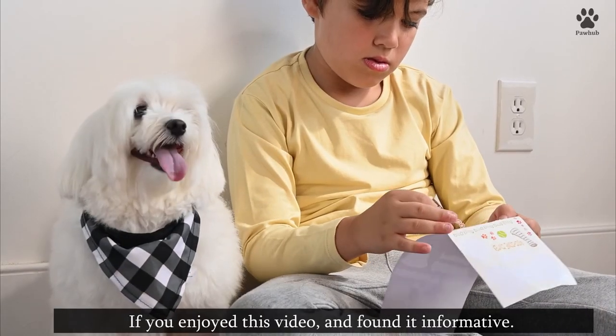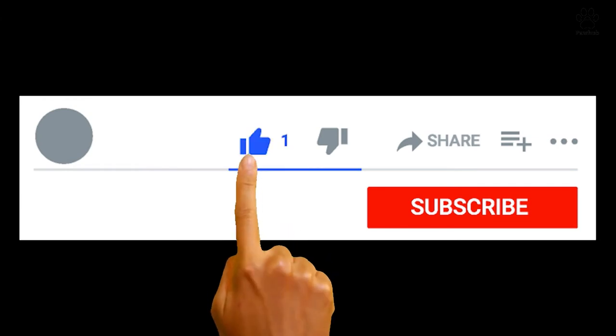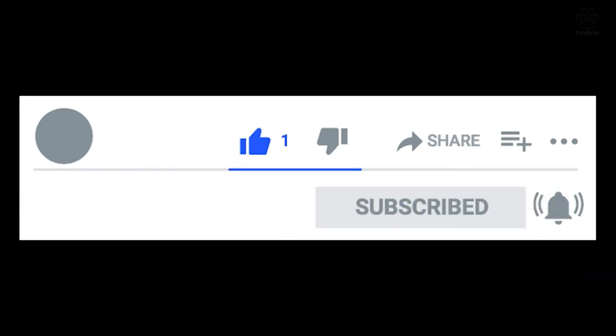Do you own a Shih Tzu? Let us know what they're like in the comment section. If you enjoyed this video and found it informative, give it a like, subscribe to the channel, and turn on the bell notification icon. Catch you on the next one.